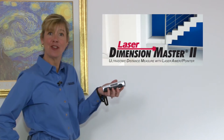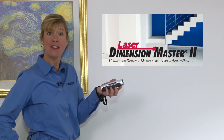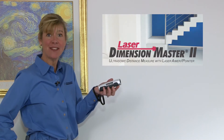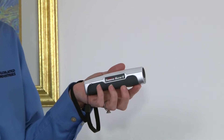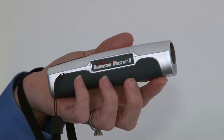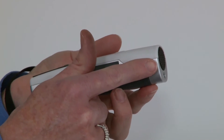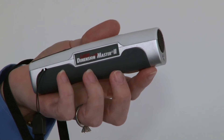The Laser Dimension Master II is a one-person ultrasonic measuring tool with laser aim or pointer that takes interior room measurements at the speed of sound. Its new sleek silhouette is small, light, fits in your pocket, purse, or briefcase. This handy tool uses a narrow ultrasonic beam to measure from 20 inches to up to 50 feet indoors with 99% accuracy.